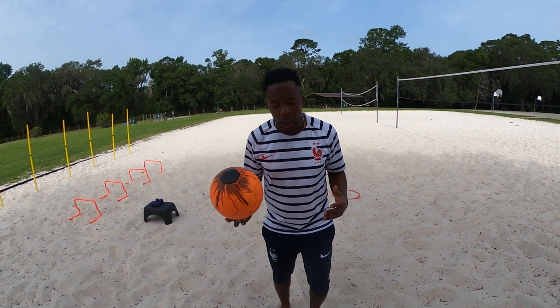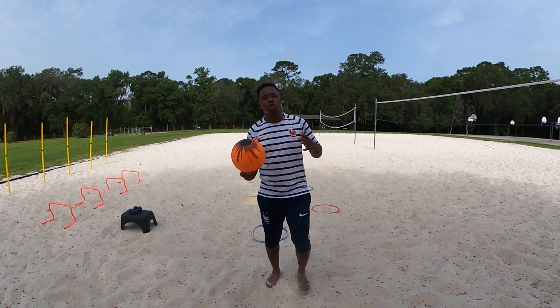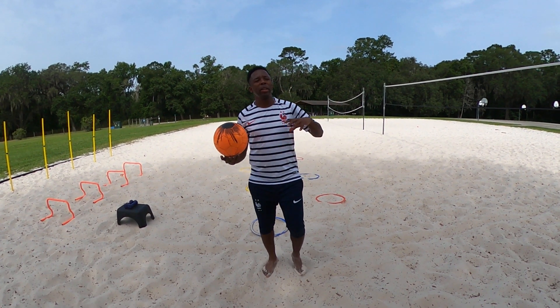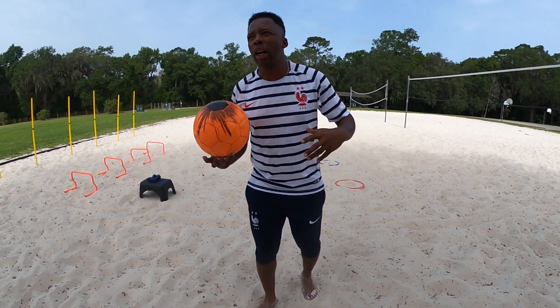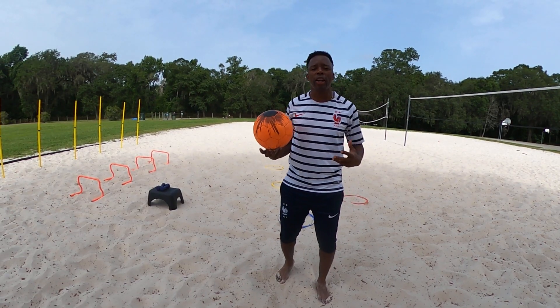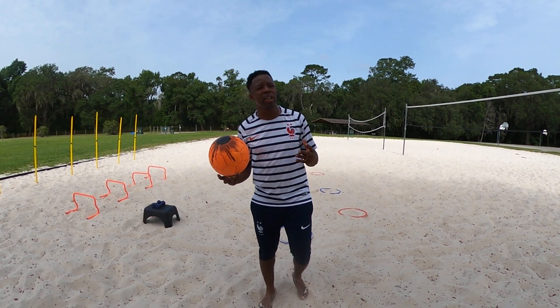Greetings everybody. This is week three, day four of our summer training session. Today I'm going to be demonstrating some of the workout, some of what we do. It's just going to be me for the most part — the other fellas are taking a break today — but I hope you're excited and I hope you can learn something.